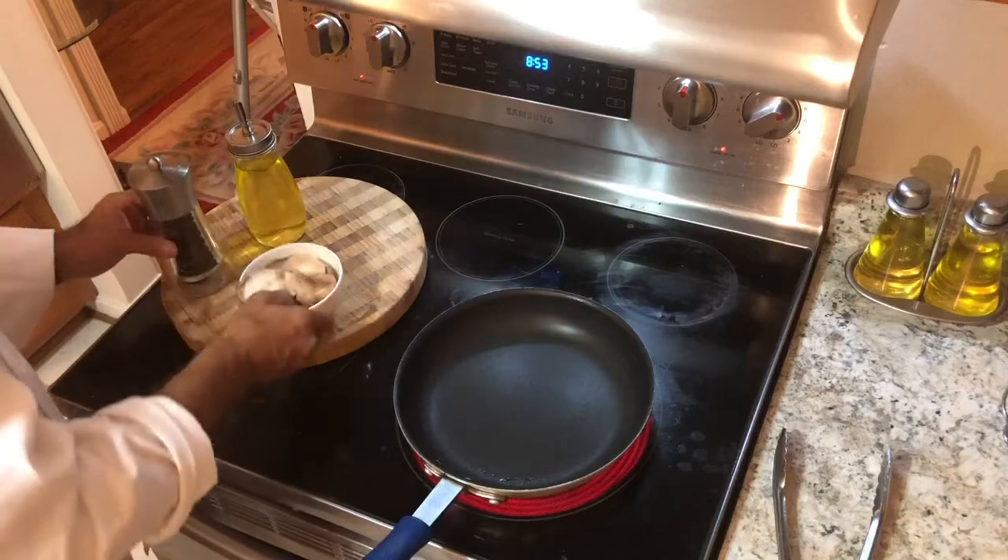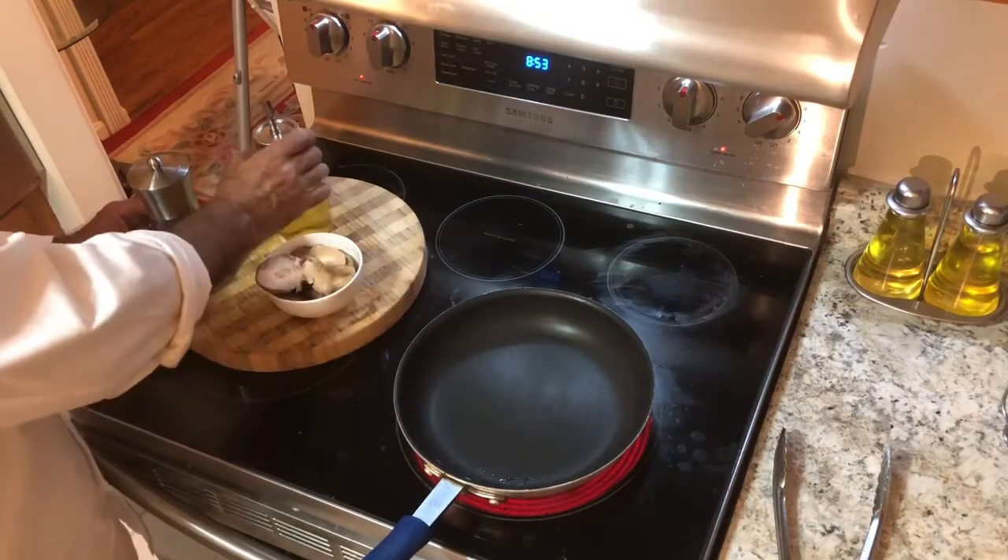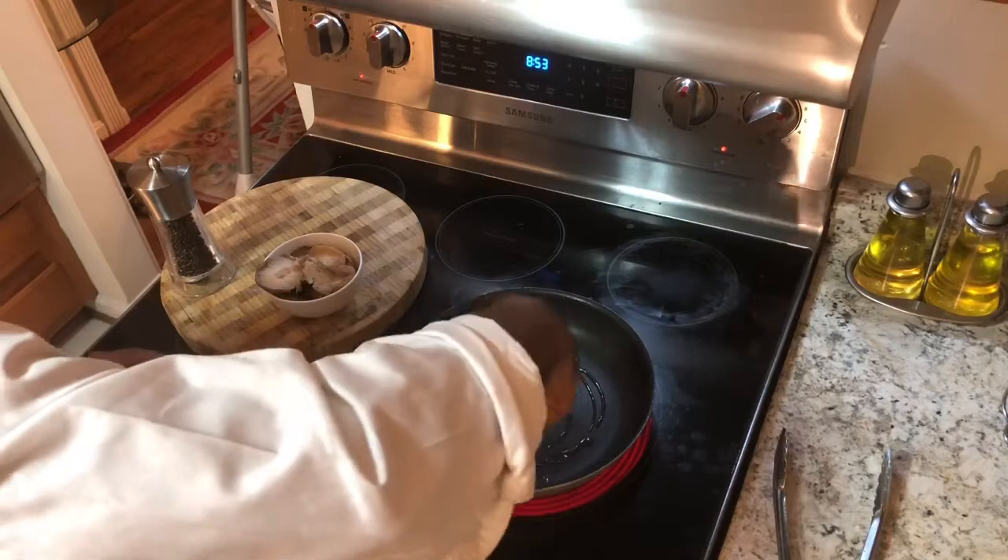The only things you need are salt and pepper, mushrooms, and oil. Very simple. So we get a little oil here getting hot.